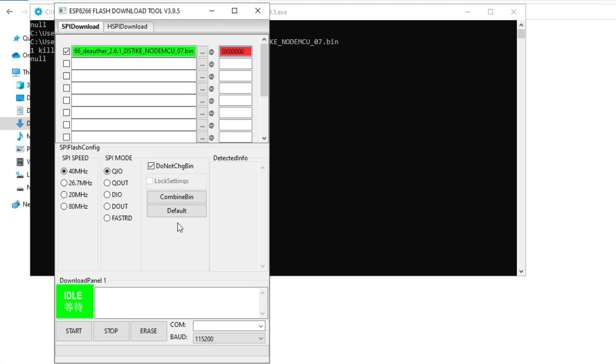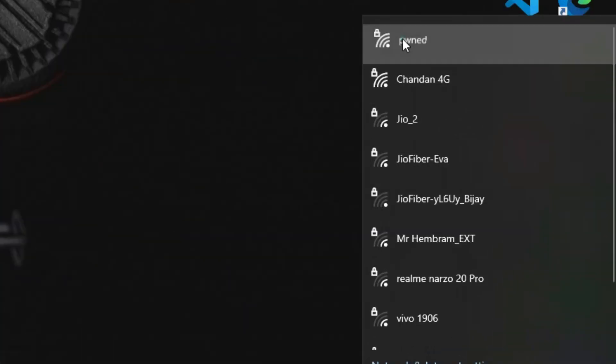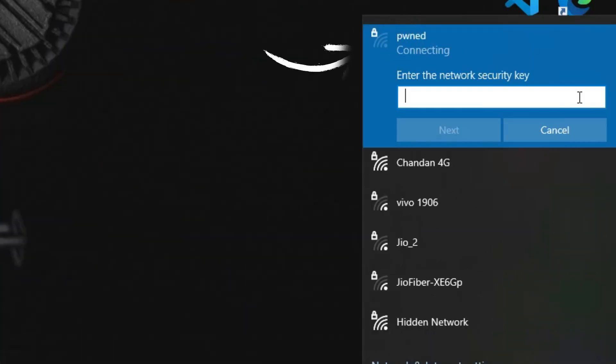Finally, select a COM port — in my case it is COM3 — and click on Start. This takes some time to flash the bin file. After flashing is completed, look for the Wi-Fi on your computer and the name will appear as PWNAD. Connect to it; the password is 'deauther' — D-E-A-U-T-H-E-R.